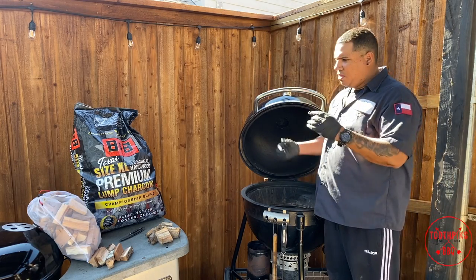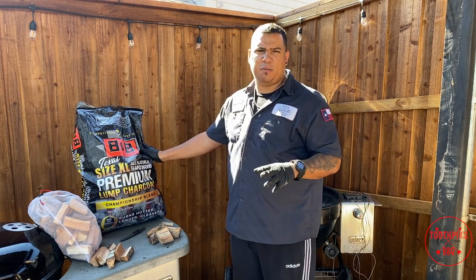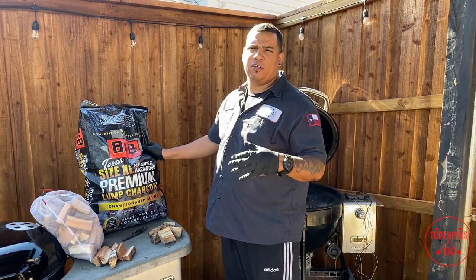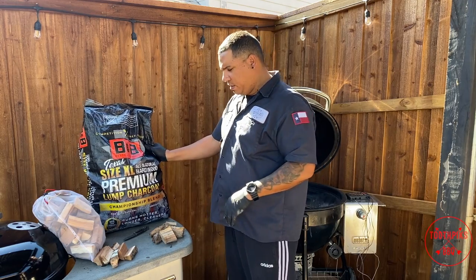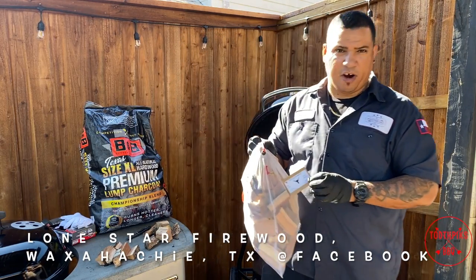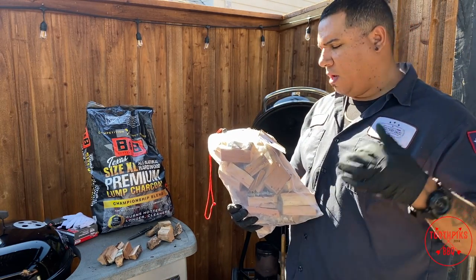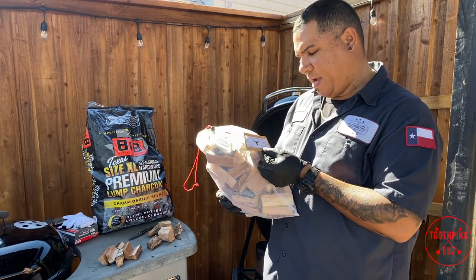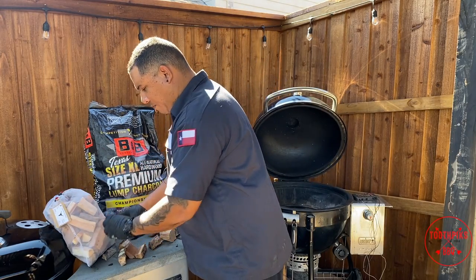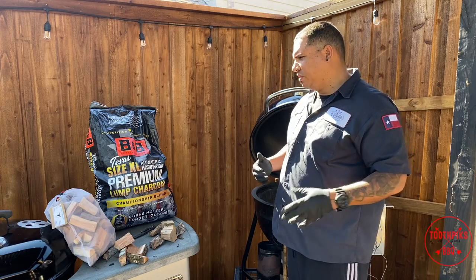Out here at the smoker — I've got some B&B Texas XL premium lump charcoal, big chunks that'll give me a clean burn and hold 285 to 300 degrees, maybe up to 325. Higher heat means better skin. I also have some apple wood chunks and some cherry wood from Lone Star Firewood out in Waxahachie. Andrew and Mac over there have great products if you're in the Waxahachie area or the Dallas Metroplex. I'm gonna mix cherry wood with the apple wood today for a good smoky flavor on the turkey.